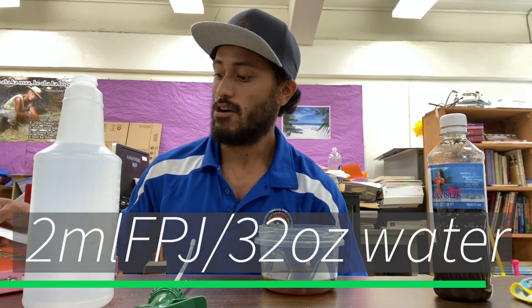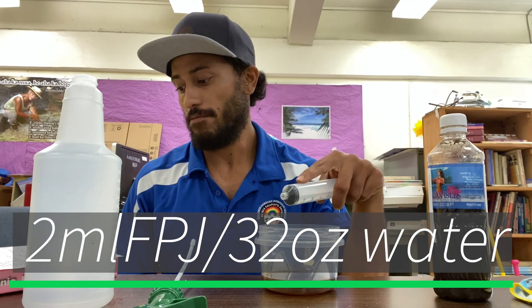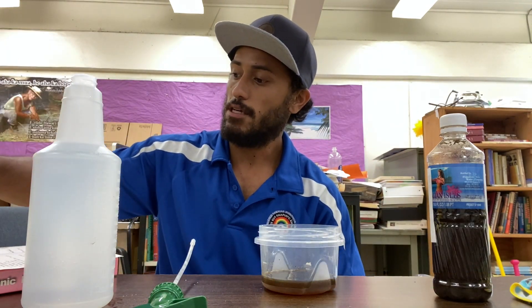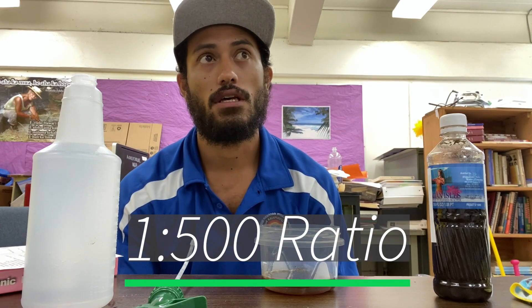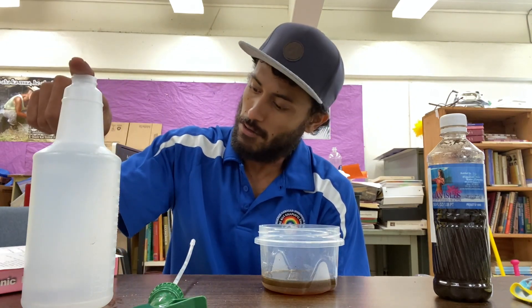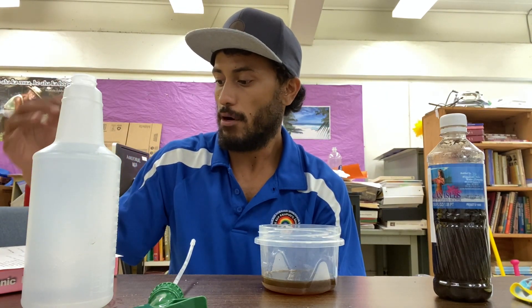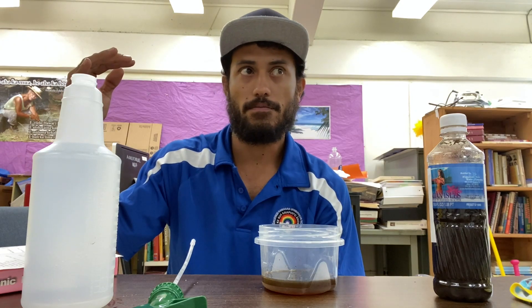My recipe calls for two milliliters of FPJ per 32 ounces, and that should be a 1-to-500 parts dilution of FPJ. If I were working with a gallon of water I would use 8 milliliters, but because it's only 32 ounces we're going to cut it down to 2 milliliters for a 1-to-500 parts dilution.